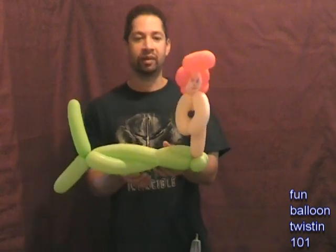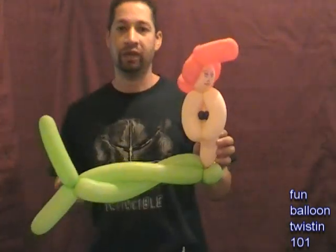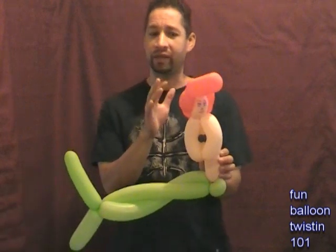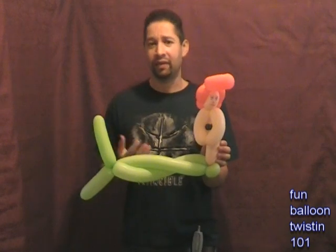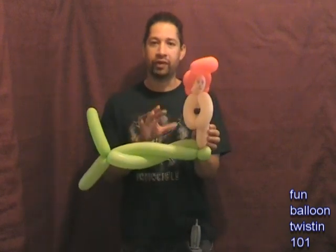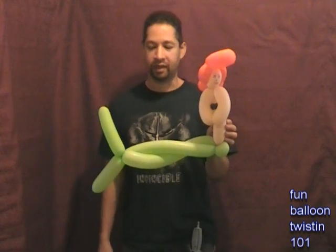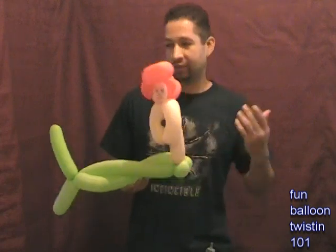Hey everybody, how's it going? This is Anthony of Fun Balloon Twisting 101 and today I'm going to show you how to make a really cool mermaid balloon. It takes practice especially with the hair, but once you get the hang of it, they're not so hard. Kids love it and you'll get really great tips with it. Okay, let's get started.